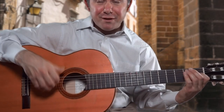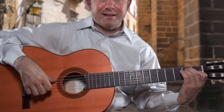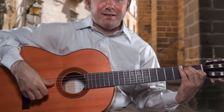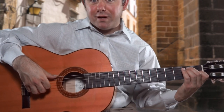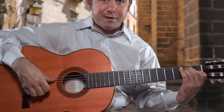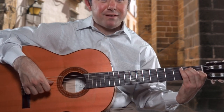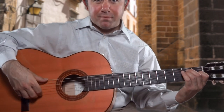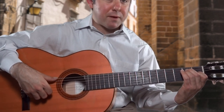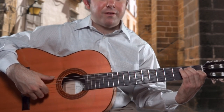So now cycle number two: P A M I. I've struck the sixth string, fifth string, fourth string, back down to the fifth string. So you see what I'm doing here? I'm basically cycling through these bass strings with my thumb — six, five, four, five.